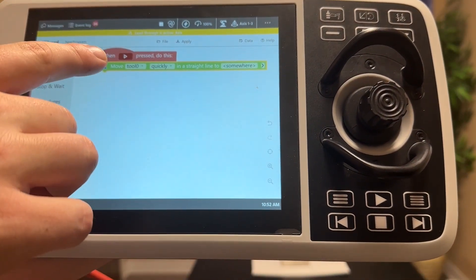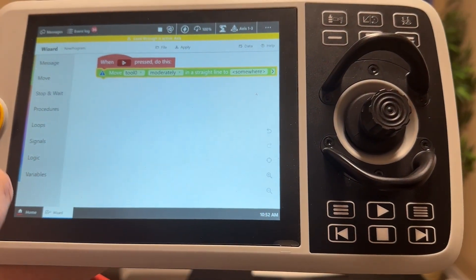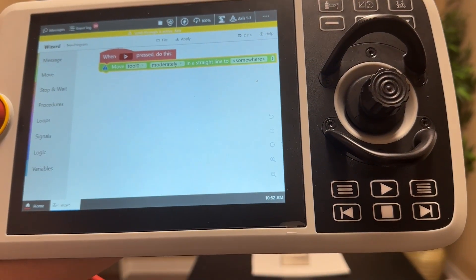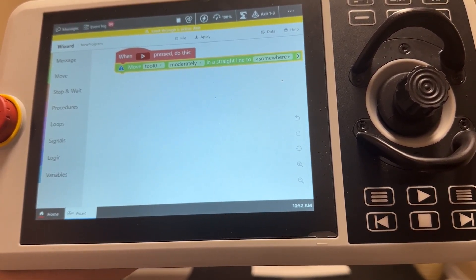This is moving the tool at whichever speed we set, which we're going to change to moderately since these are precise movements, and it'll move in a straight line. That'll help it more closely represent the path we told it to follow.